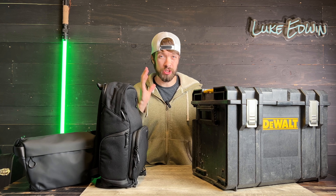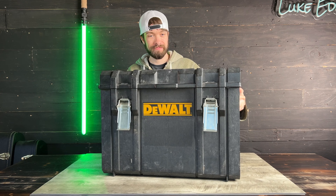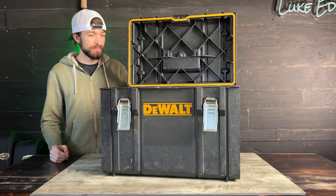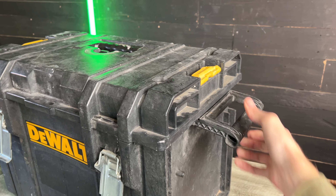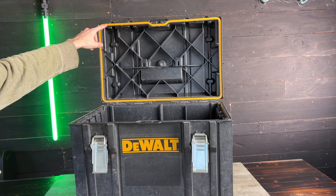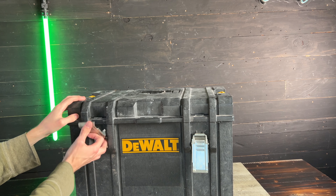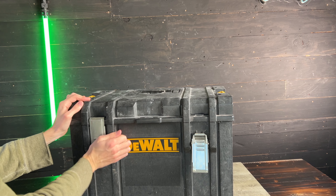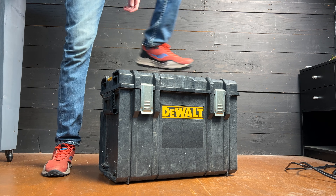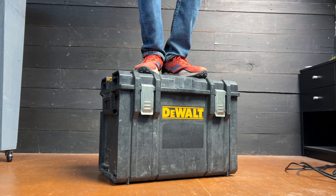If I'm traveling somewhere and I need to bring a good amount of camera gear with me, this heavy duty DeWalt box is what goes in the back of my car and most of my equipment goes into this box. It has nice strong fold-out carrying handles on the sides and on the top of the lid. There's a rubber gasket around the entire inside of the lid that creates a water-resistant seal when you hook down these metal latches. This box is super tough — you can stack heavy equipment on top of it or even stand on top of it for a stepladder if you need to.